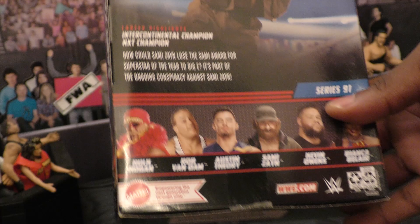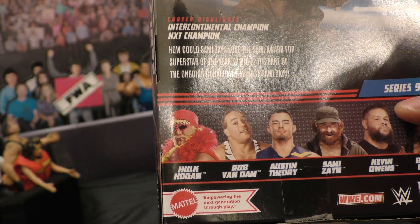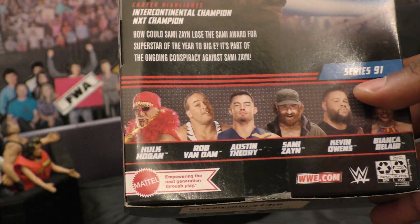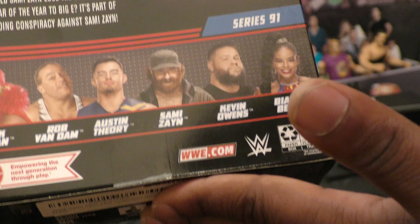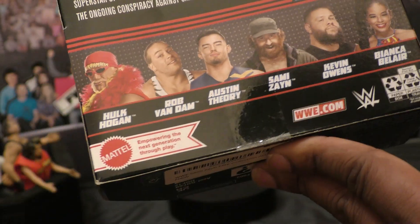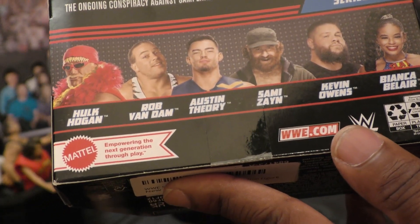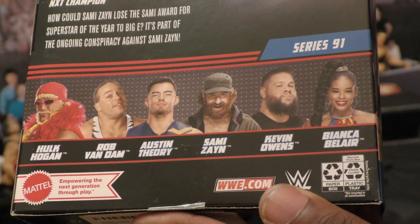Sammy Zane is from Montreal, Quebec, Canada. He stands at six foot one inch, weighs two hundred twelve pounds, and his finisher is the Huluva Kick — that kick in the corner. It's pretty doggone dope if you ask me. He is an Intercontinental Champion and an NXT Champion.